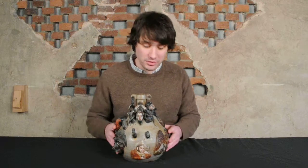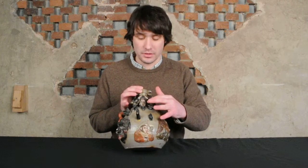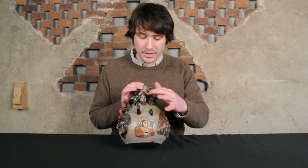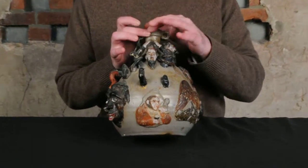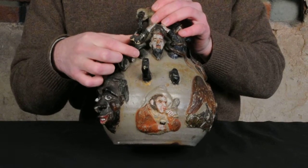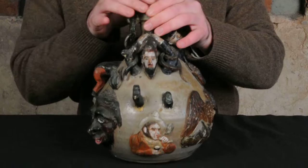There's a number of these jugs known, and this one happens to be one of the earliest in existence. Most have a central figure like this one being devoured by a snake. These added snakes on the arms — this one has a little bit of repair and damage from a long time ago. These added snakes are a little bit unusual.